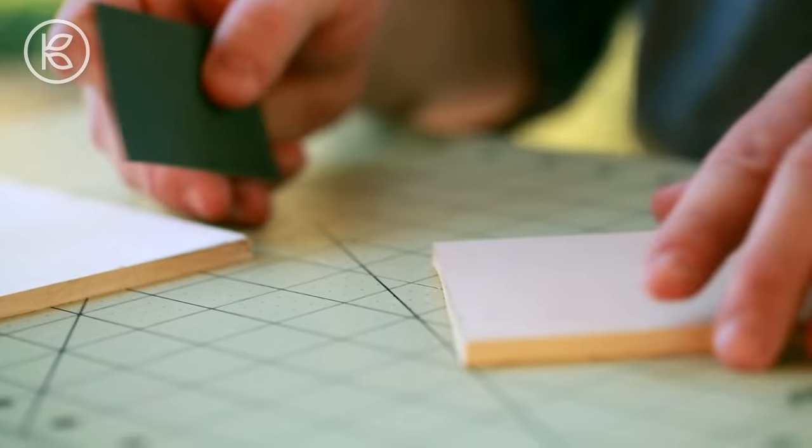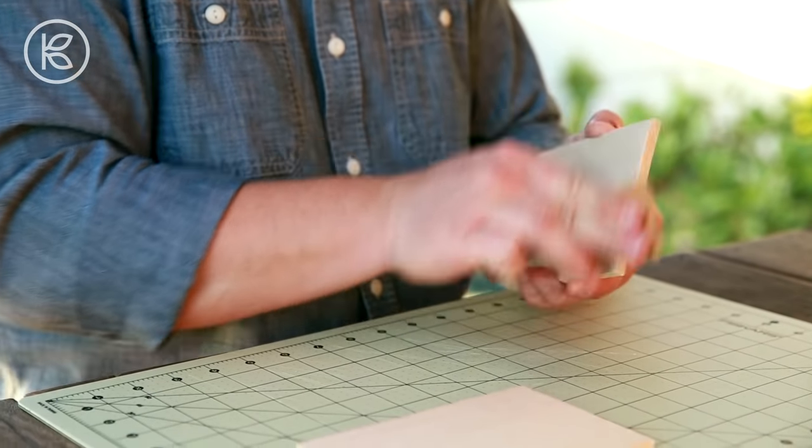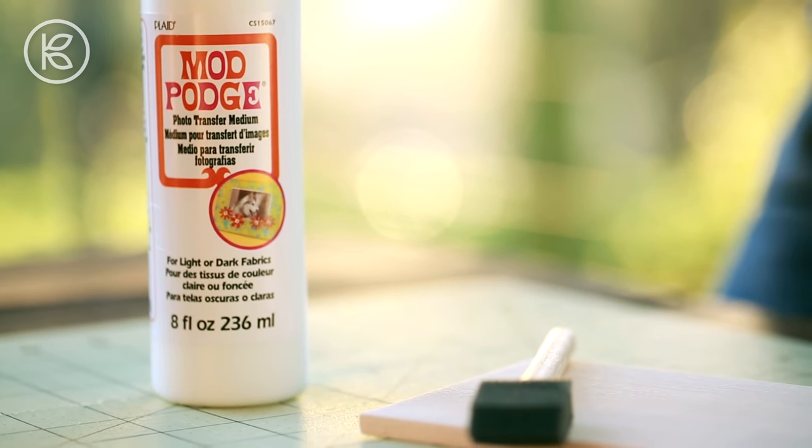I'm going to be cutting my wood into four by six inch pieces and then lightly sanding it all over. You'll also have some options with the material that's used to transfer the images. You can use something called a gel medium, found in the painting supply section, or Mod Podge also makes its own image transfer solution, and that's what I'm going to be using.